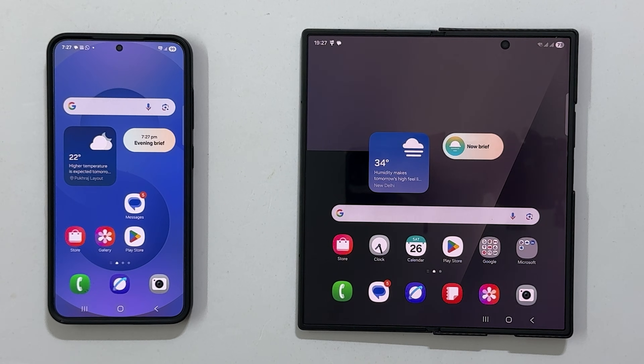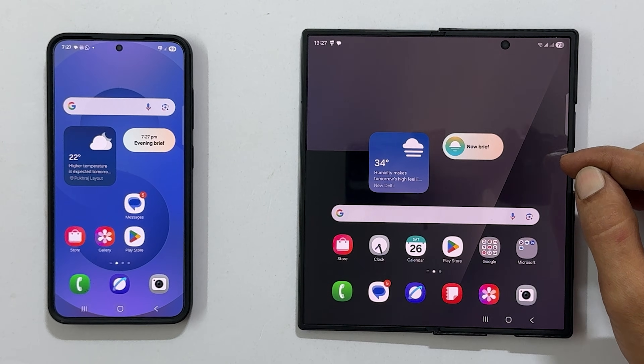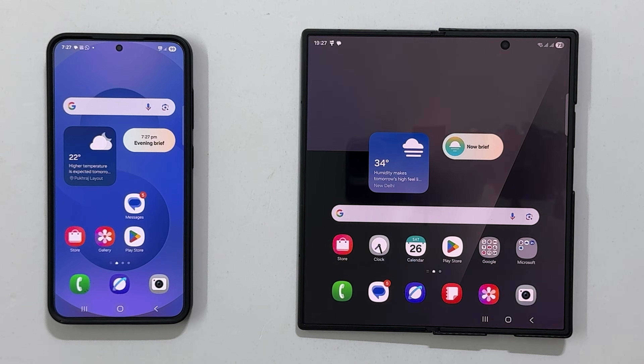First, you will need two things: your old Galaxy phone and your new Z Fold 7. I have already completed the initial setup on my Z Fold 7, but I haven't transferred any data yet. Most Samsung devices come with Smart Switch pre-installed.